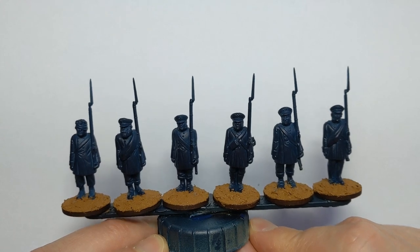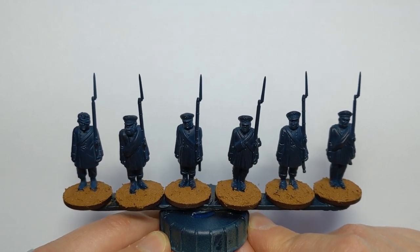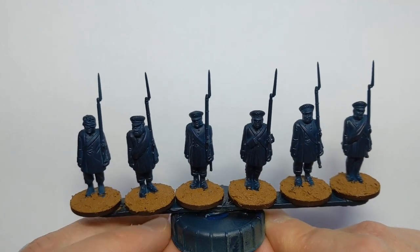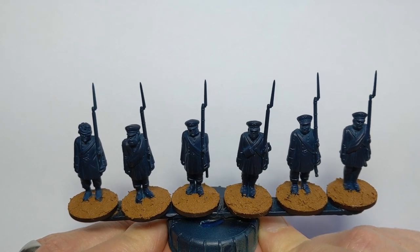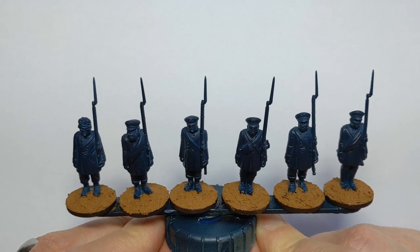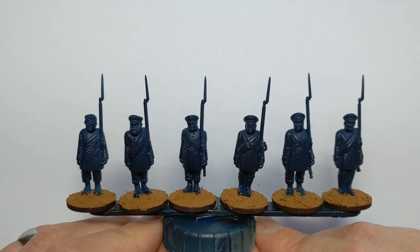I've based them with a bit of Vallejo earth texture. I've done that first because it's a messy stage, and if we do a bit of overspill with the paint it's no big deal. I did this overnight and then they're ready to go straight onto the battlefield after we finish painting.